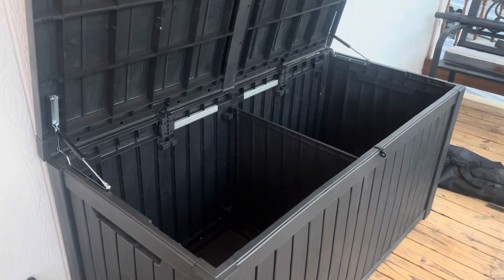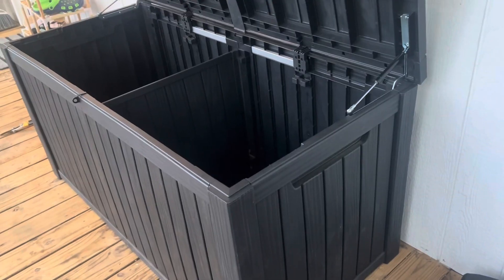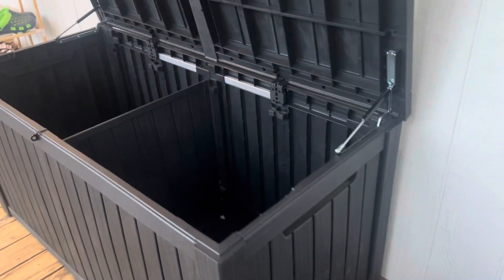I am loving this outdoor storage box sent to me from Patio Zen. This one's really large — it's a 180-gallon storage box that can hold up to 900 pounds of storage. Once assembled, it weighs about 45 pounds by itself, and you can lock it as well.